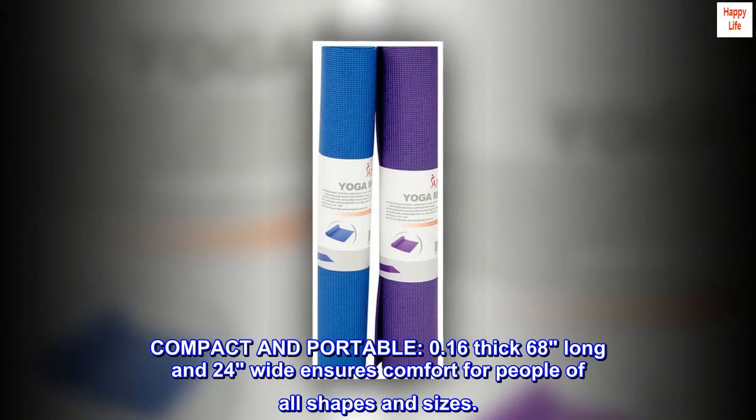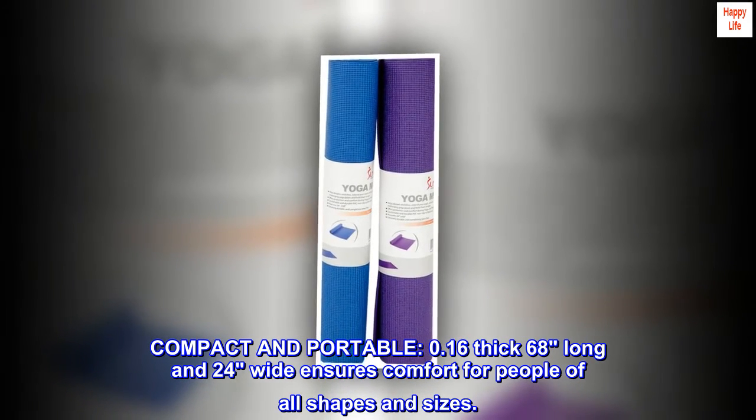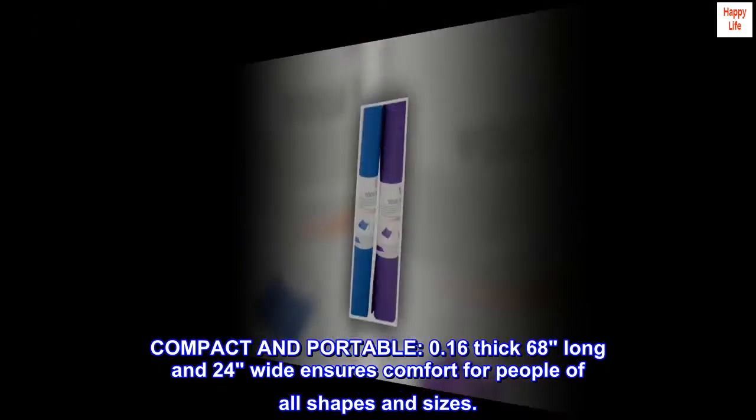Compact and portable. 0.16 inches thick, 68 inches long, and 24 inches wide ensures comfort for people of all shapes and sizes.